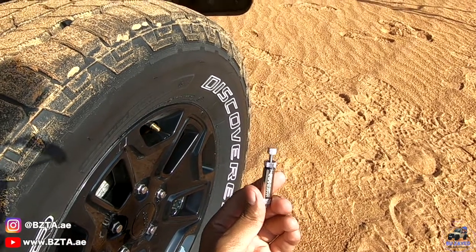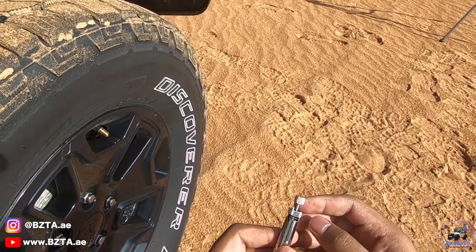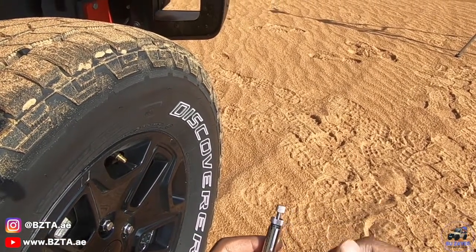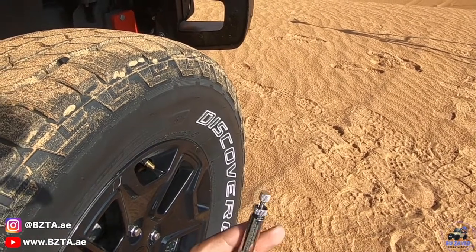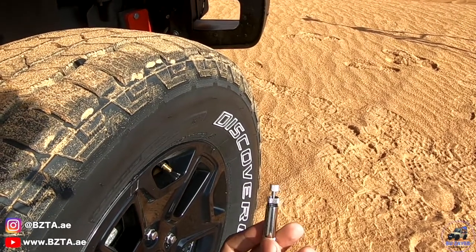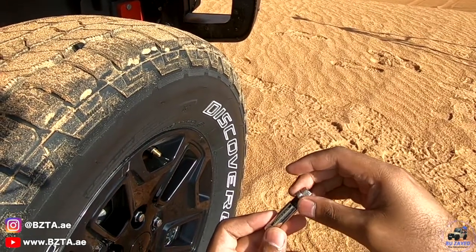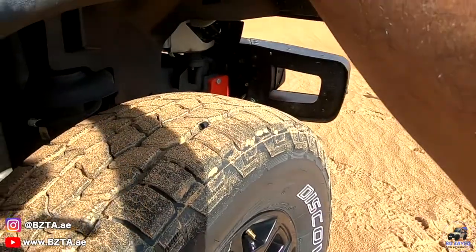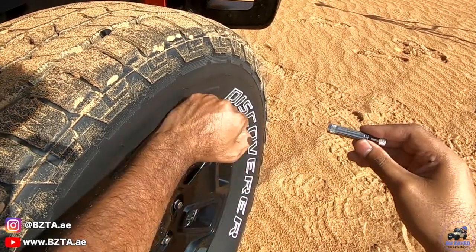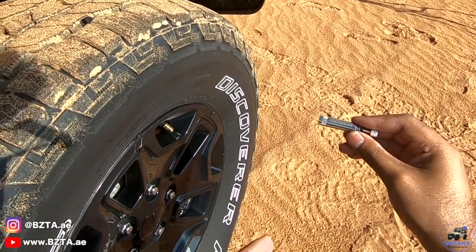If you want to use a specific PSI that falls between the markings on the scale — for example, I want 8 PSI but the scale shows 10 and 5 — here's what to do. This is called the JT Brooks deflator calibration for the non-pro version. First, remove the lock nut and keep it safe. Since my target pressure is 8 PSI, I need to first deflate the tire to that desired PSI using any other deflator — but this is only required the first time.